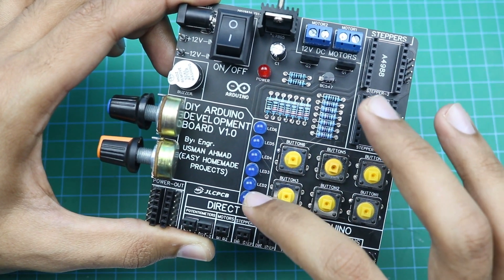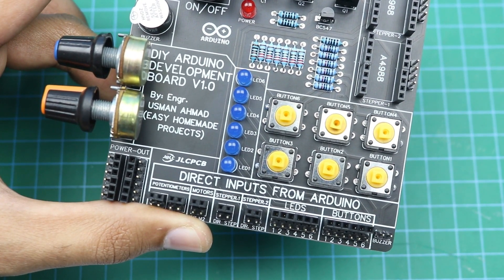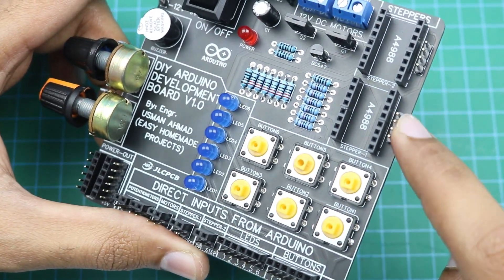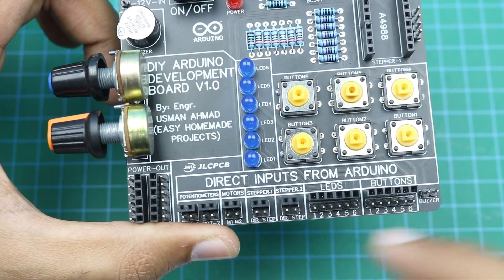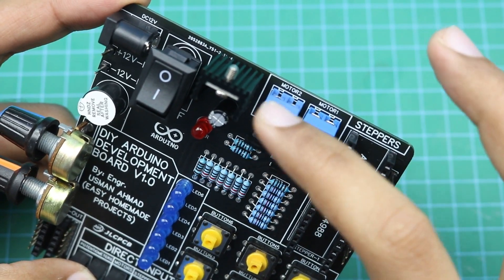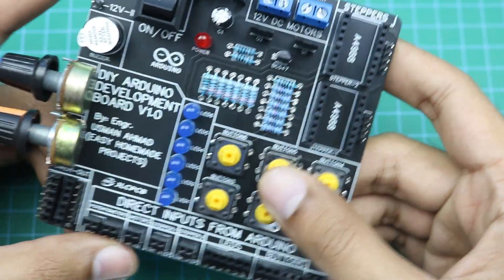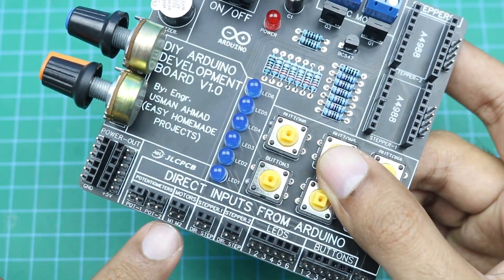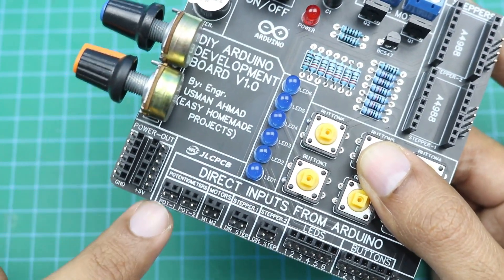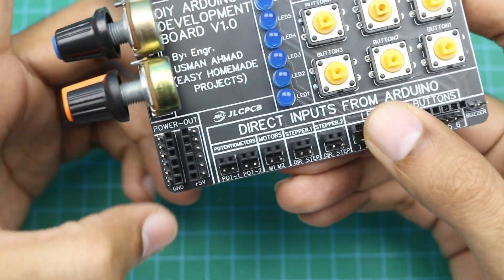You can use the button by connecting a single wire to the Arduino. Similarly, you can use all 6 LEDs with these 6 pins. If you want to use a stepper motor in your project, you connect the stepper motor driver here and your stepper motor here, then simply control it by connecting the direction pin and the step pin. You can also connect 2 simple DC motors with these 2 terminals and control them with Arduino pins M1 and M2. Similarly, you can use these 2 potentiometers by connecting the Arduino pins to their terminals.